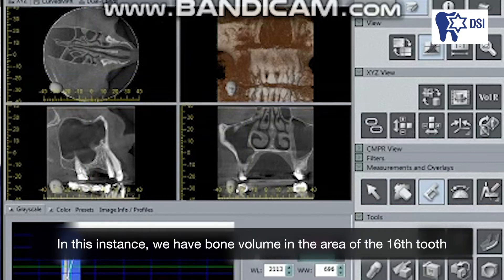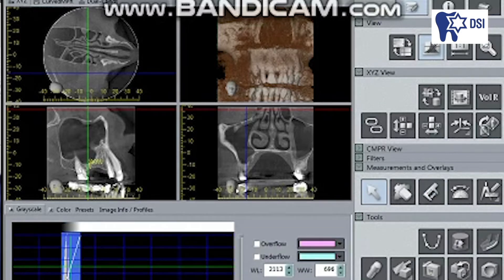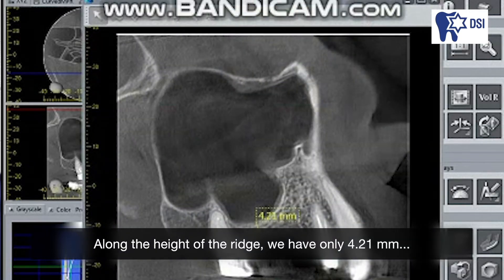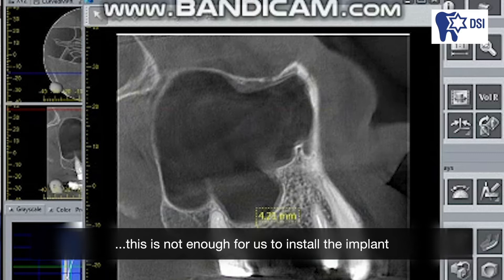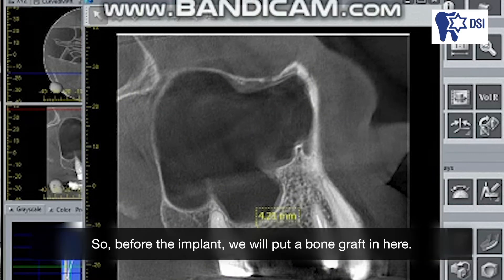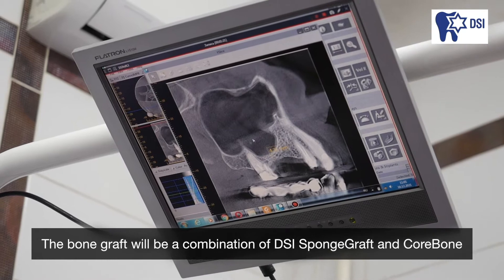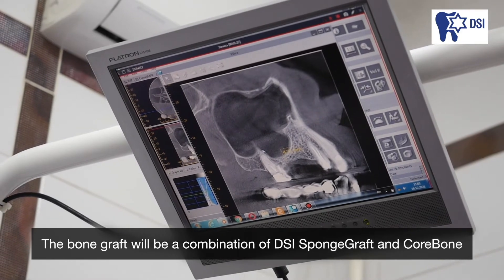In this instance we have bone volume in the area of the 16th tooth. Along the height of the ridge we have only 4.21 millimeters. This is not enough to install the implant. Before the implant we will put a bone graft here — a combination of DSI sponge graft and core bone.